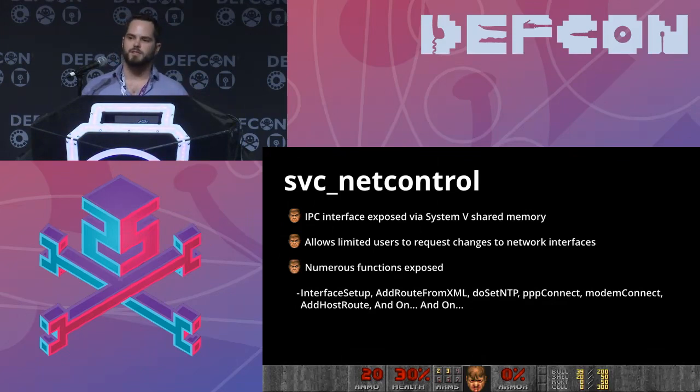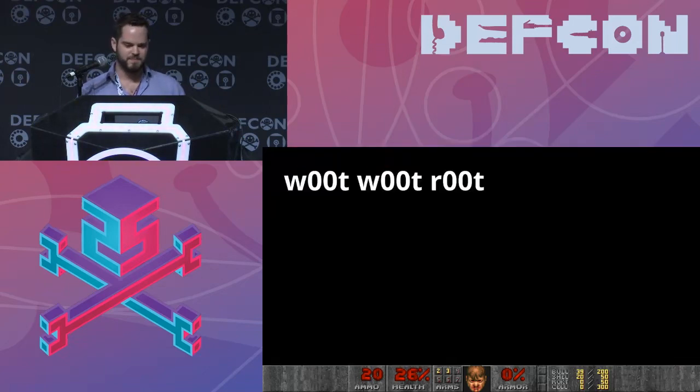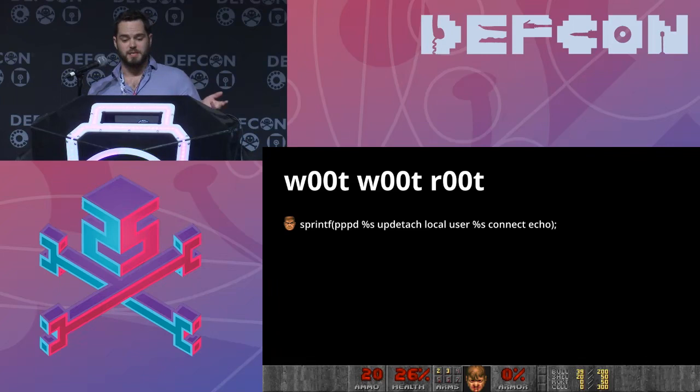That leads us to svc_net_control. It exposes IPC via Sys5 shared memory interface — kind of a pain to interact with. It allows limited users to request changes to network interfaces, and it shells out a ton, which is obviously pretty interesting. It exposes numerous functions: set up different network interfaces, add routes through XML, set the NTP server. There's also a binary called svc_net_test sitting next to it that exercises a lot of this functionality, which is handy for reversing. Digging in, I found an sprintf to pppd with %s — obviously potentially a command injection.